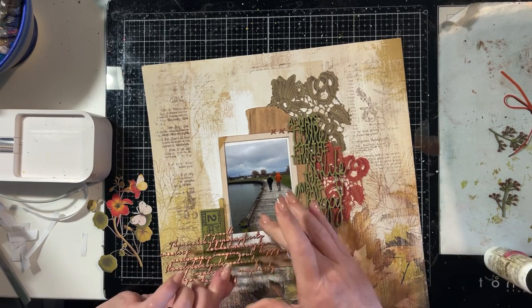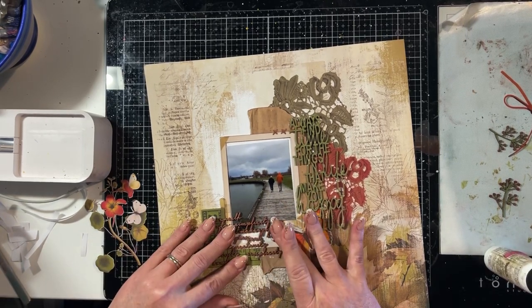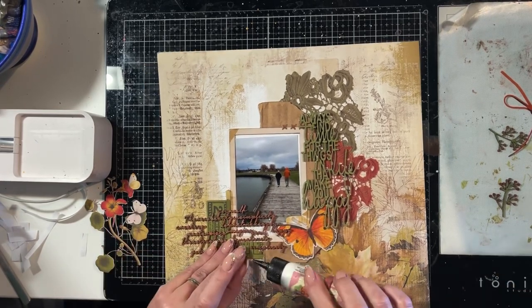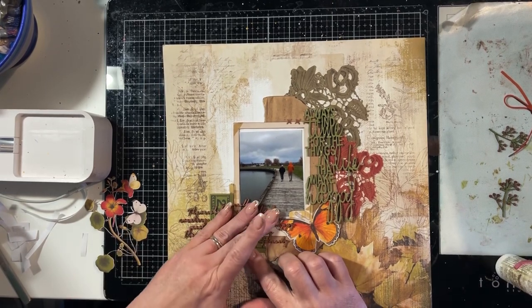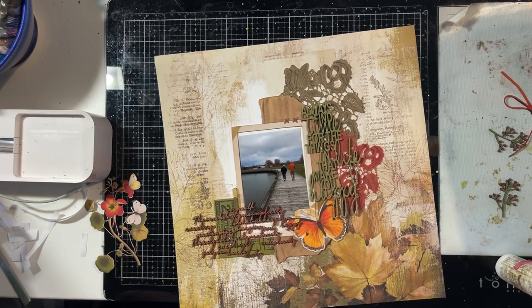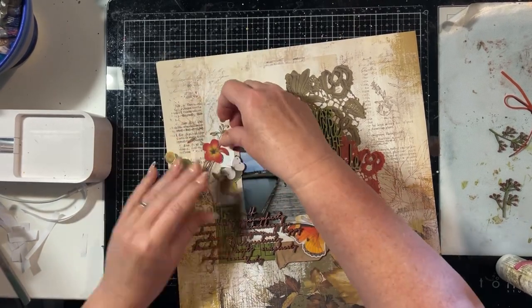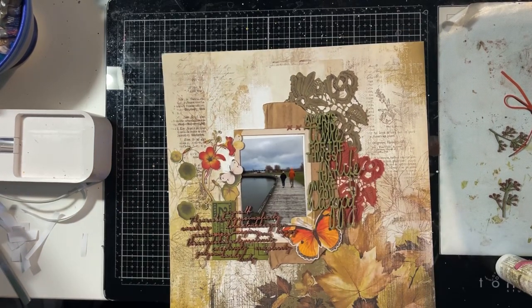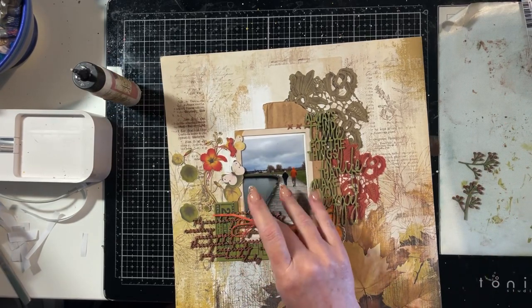This is another chipboard piece of word script. I really like how it creates a layer over the ticket and frame and the bottom of the photo — it sort of pulls all of that together, particularly because the photo doesn't fill the whole of the frame. This is a script piece from Dusty Attic and I just used a copper wax over that, so I didn't paint it or prep it in any way — because it's a solid wax it just went straight over it.